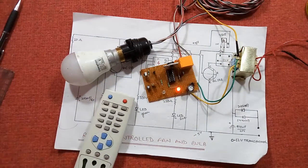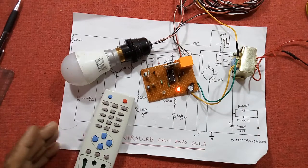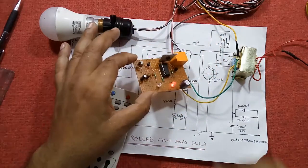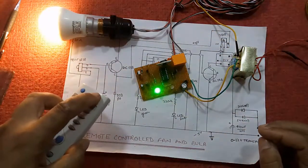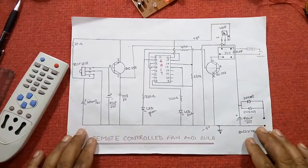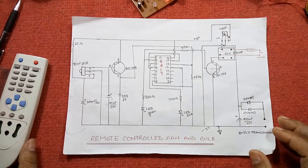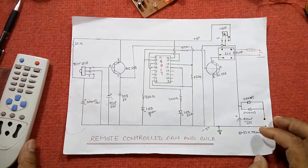If you like this video, I have done a lot of research work to make it perfect so that you can make it easily and get results in one attempt. This was all about remote controlled fan and light — you can control it by remote. I have put in a lot of effort making this circuit. Please like and share this video as much as possible. Thanks for watching, keep innovating — this was from Innovative Ideas.